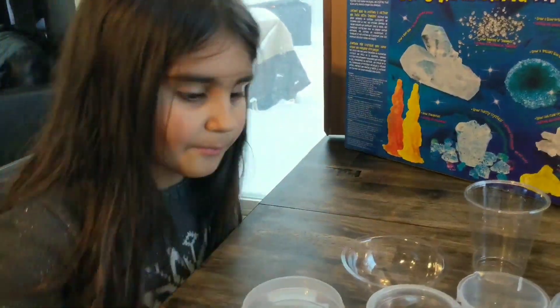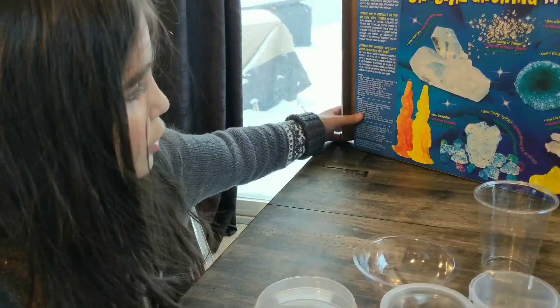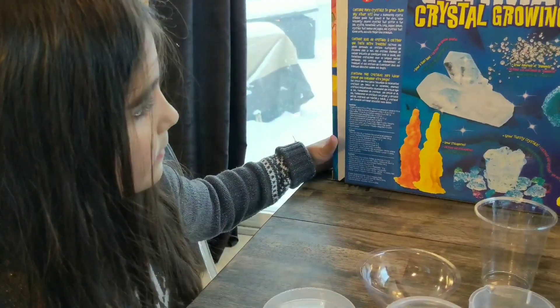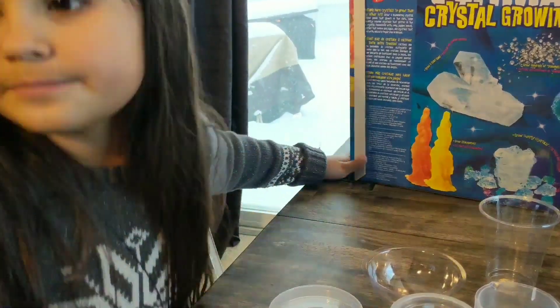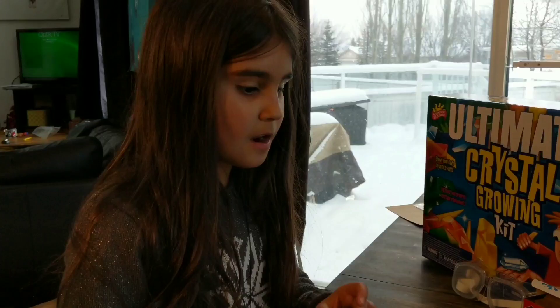Let's get started. So today we're going to make the Thirsty Crystals. Excuse us for a bit — we're going to get that all set up. Alright, and we're back.